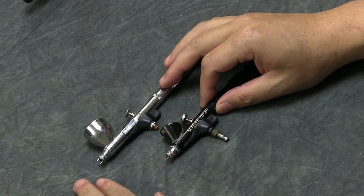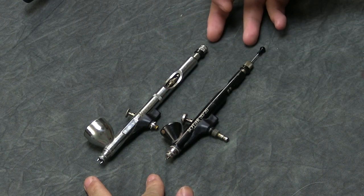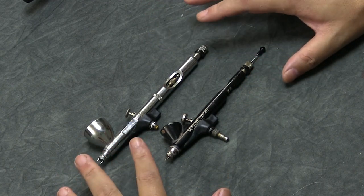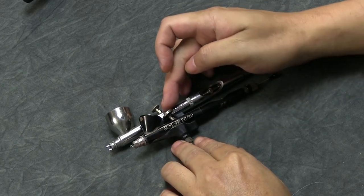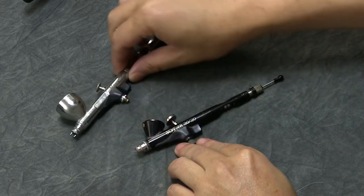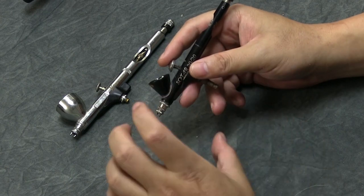The internals of the Chrome and Sotar 2020 are the same — same trigger mechanism and needle size, which is usually 0.20. You can go up to a 0.3 with an additional needle kit. The real difference between these two airbrushes is the feel. On the Chrome, the trigger is longer and further from the tip, whereas on the Sotar the trigger is much closer to the tip and cup — it's like using an illustrator brush, which works really well for miniatures.